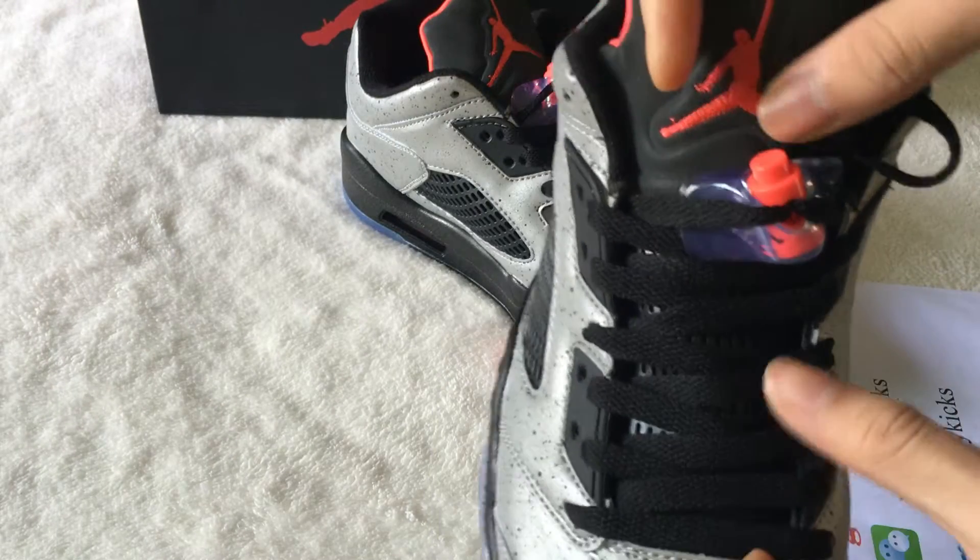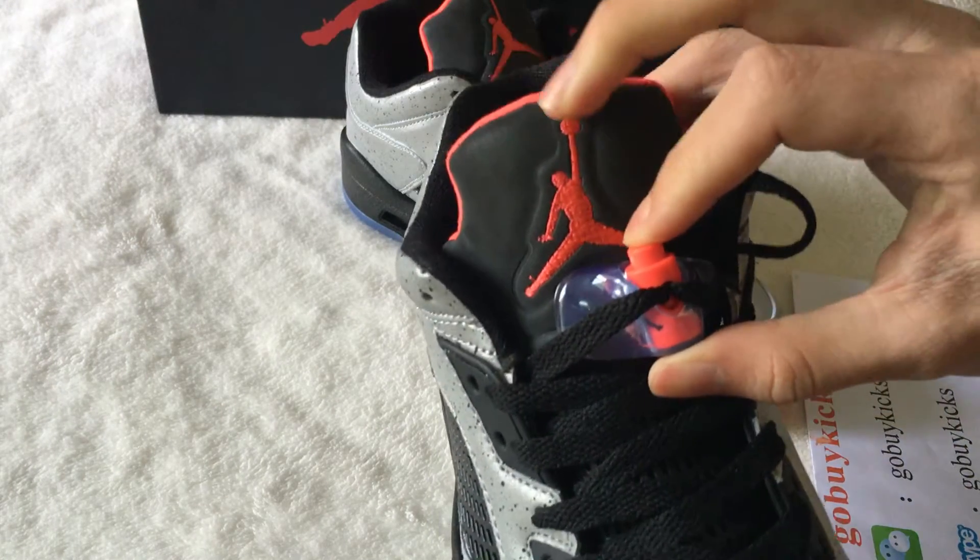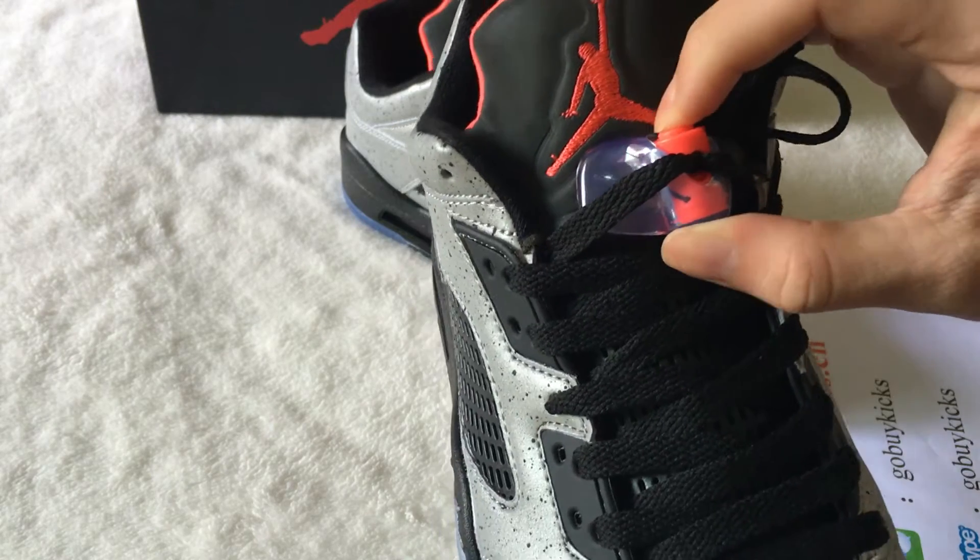Check the shoe lace. On the shoe tongue, you can see a pink color Jordan shoe logo.